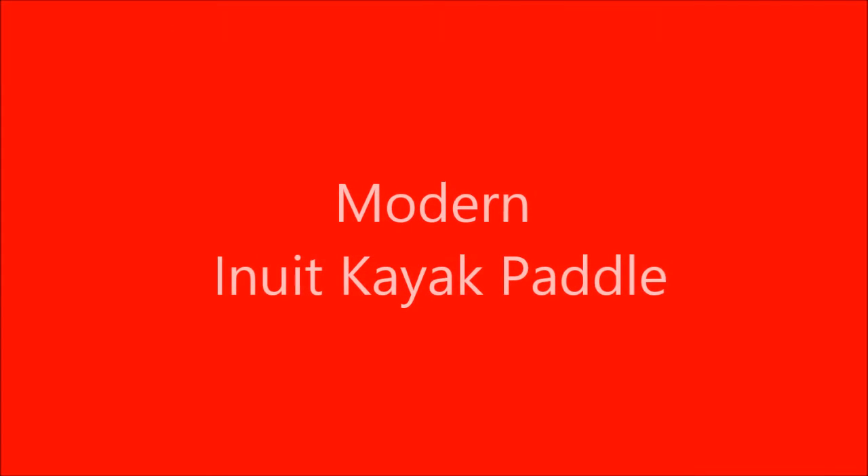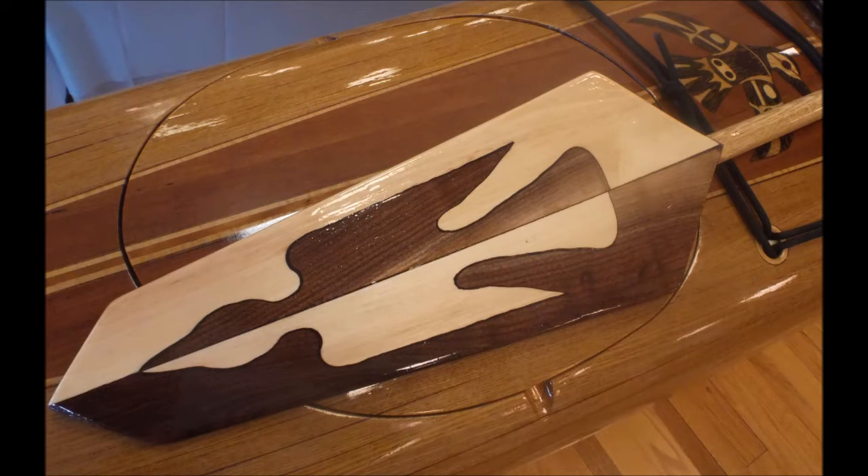Hello, my friends. Let me share with you this Inuit-style sea kayak paddle that I built. The patterns that are on the paddle blade itself not only are they decorative, but they can also identify the individual that owns the kayak.